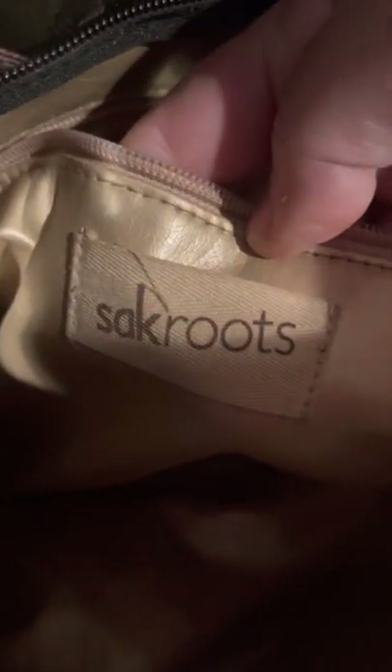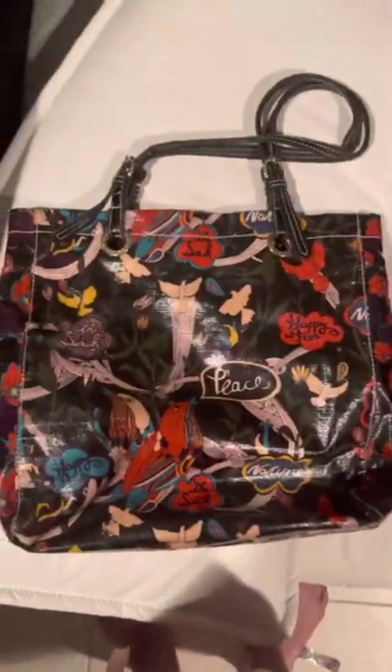The inside of the bag has a signature gold lining, and the inside of the bag is perfect. It has one zipper pocket which has your Sack Roots logo on it. It's in great condition. This Sack Roots bag will be $25. If you're interested in this one, just write 'Sack Roots Tote' and don't forget to give me your address so I can quote you a shipping price.